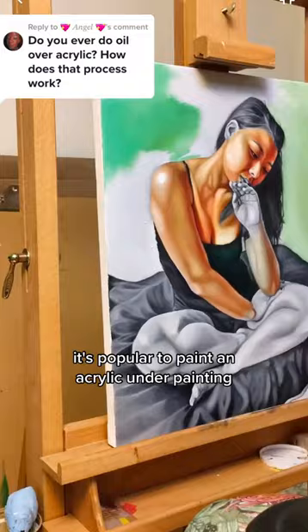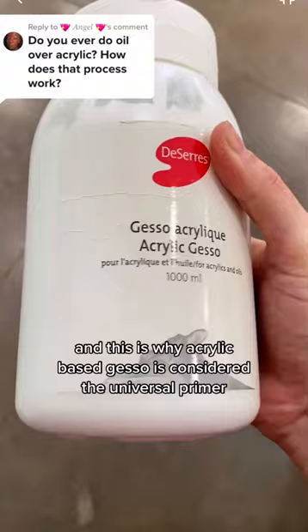It's popular to paint an acrylic underpainting because it dries so much faster than oil. And this is why acrylic-based gesso is considered the universal primer. But you can never use acrylic with an oil-based primer.